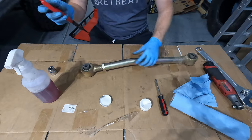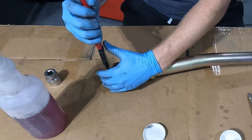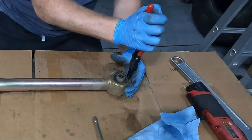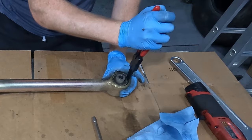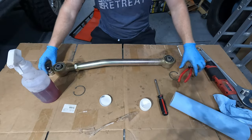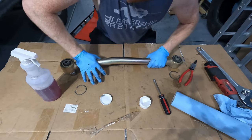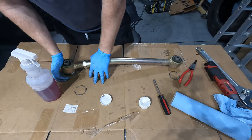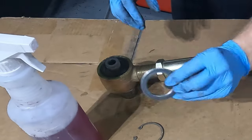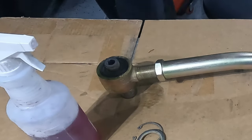We'll start here by taking the snap ring out, and do everything on both sides at the same time. Take a socket and press out the bushing. Here's the first washer — it's a little hard, so use a rubber mallet.